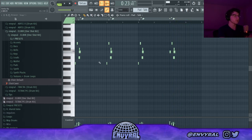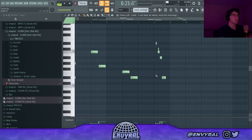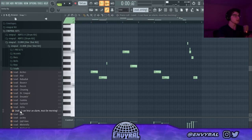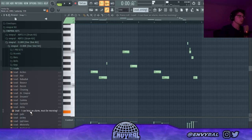Now we have a cool texture that we can bring in for the verse or whatever. This part feels a little empty so I added this other lead to fill in that gap between those little chunks of notes. This lead is also from the one-shot kit, it's called 'I Can Hear an Alarm Must Be Morning.' Shout out Kevin.